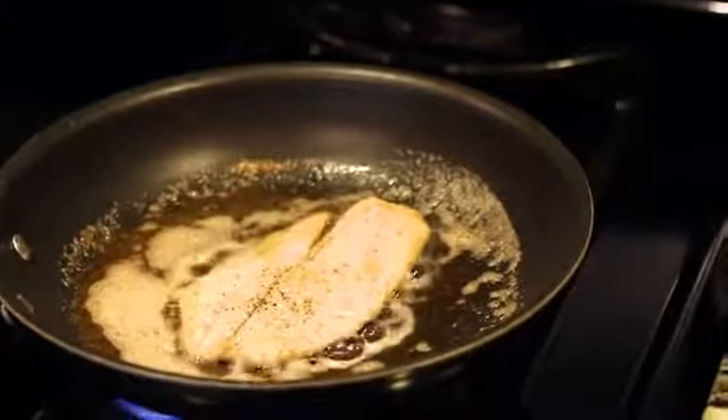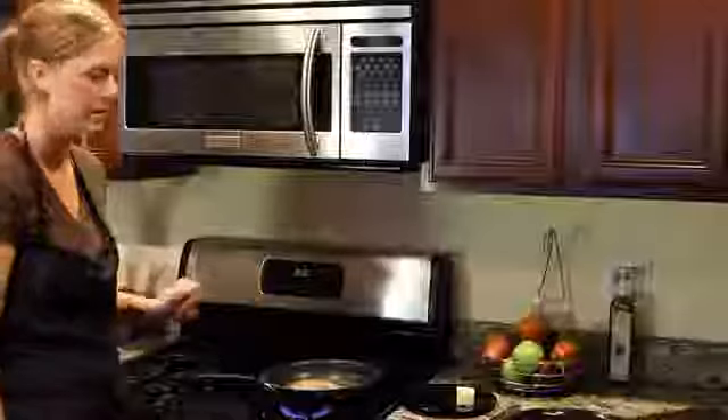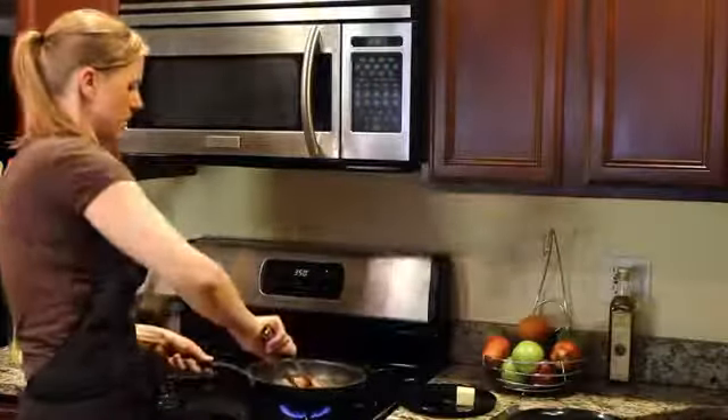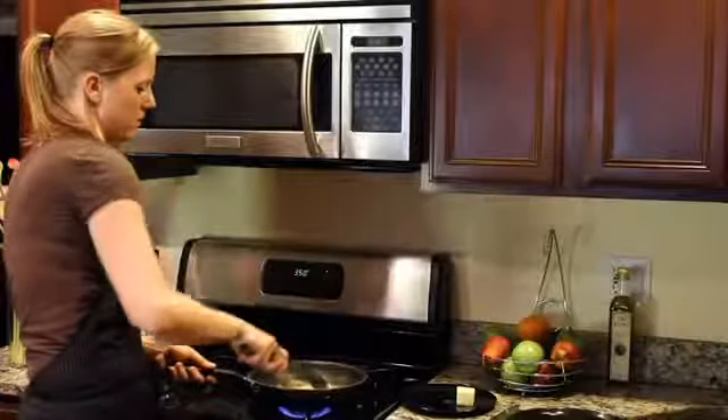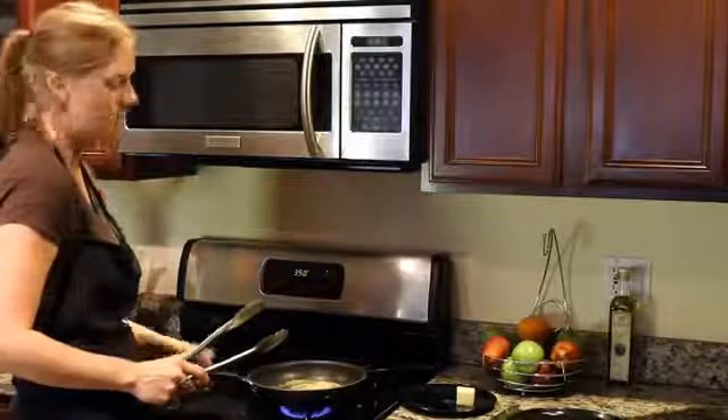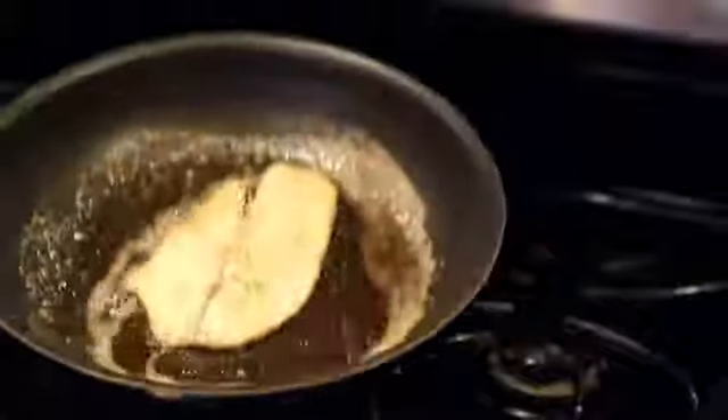Now that our tilapia has been cooking for about two minutes, it's ready to flip. The butter looks nice and brown and there's a nice sear on the other side. Now we're gonna let it continue cooking for about two more minutes.